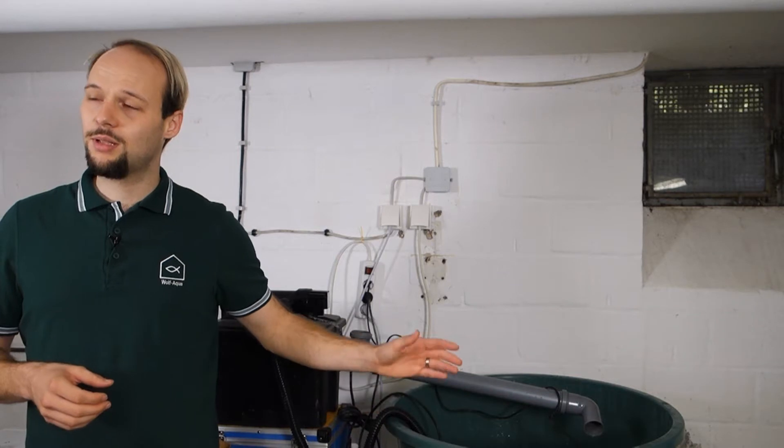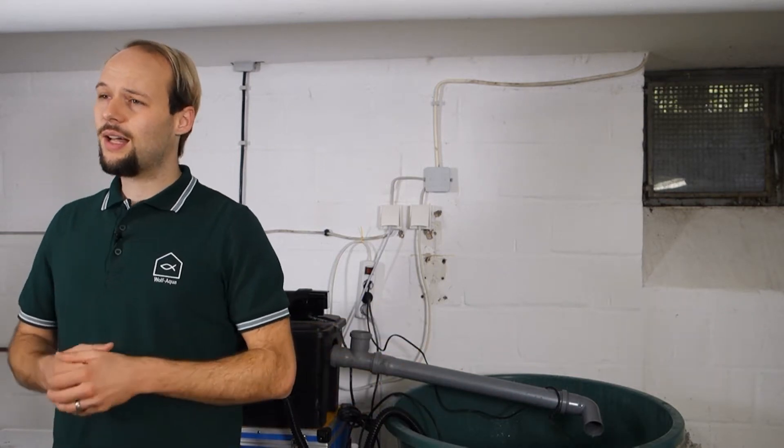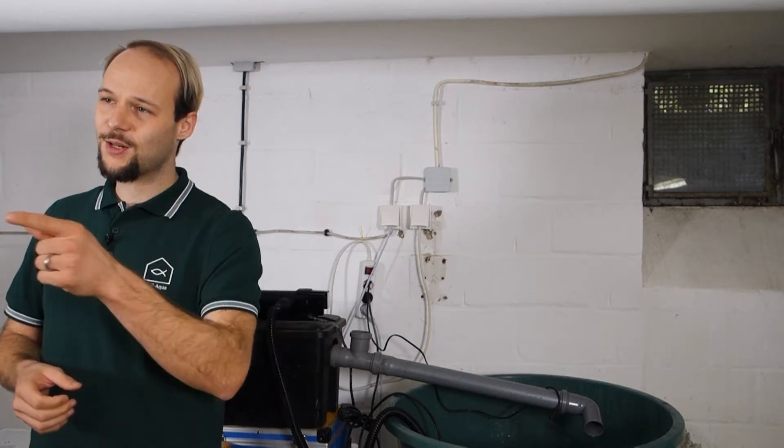Hello and welcome on my channel Wolf Aqua, your channel about Horticulture, Aquaponics and Aquaculture. Sometimes you have to start a system right from scratch without having any fish on site. And of course, when you get new fish, you actually want your system to be already up and running — specifically, your biofilter should be already completely cycled. So, how you can start your biofilter media without having fish, I'm going to show you now in this video.